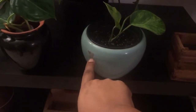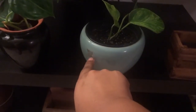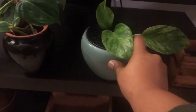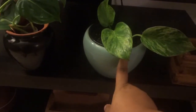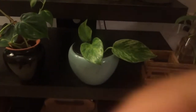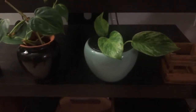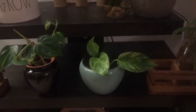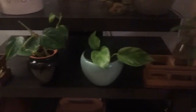I need to get some Goo Gone to get this sticky price tag residue off. It's a nice round dome shape and I really like that. It's in teal, which is one of the colors I like to have in my decor.